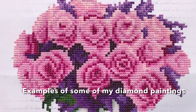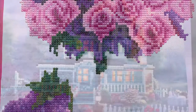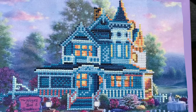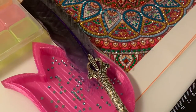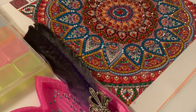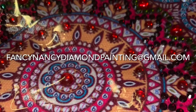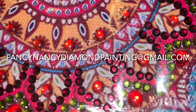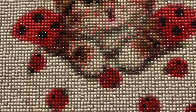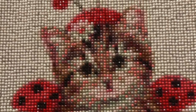Hey everybody, Nancy here from Fancy Nancy Diamond Painting. I've noticed that there are a lot of new members in my groups, new subscribers, and people who are just new to diamond painting. So I'm going to do this little series of what I call diamond painting basics. If you have questions I haven't addressed, please send me an email — all my information is in the description — or you can come join my group, the link is also in the description.